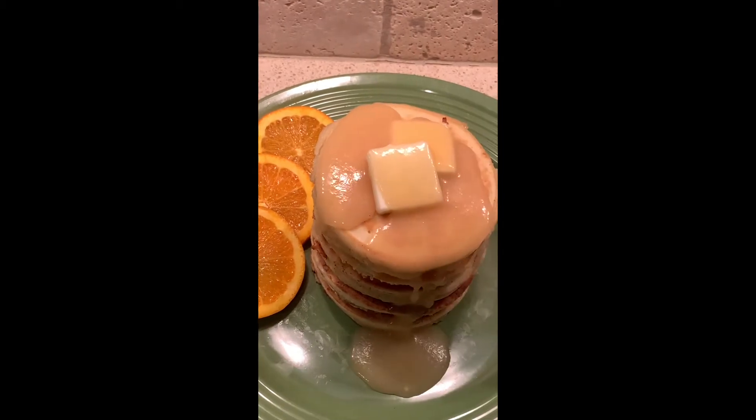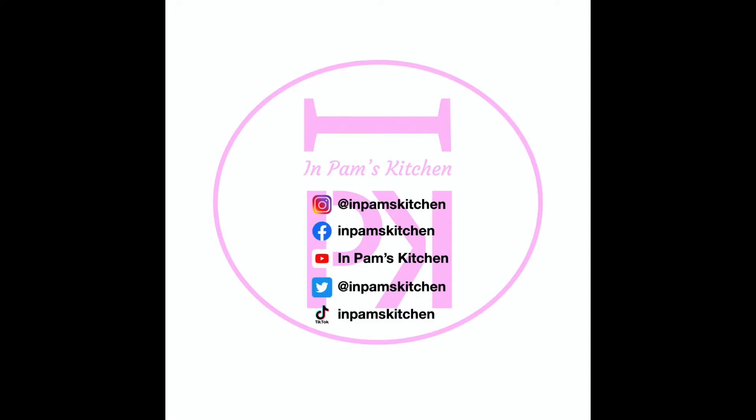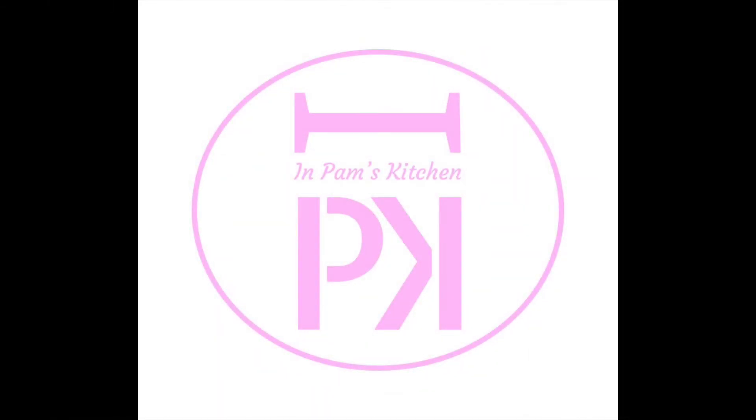Enjoy over pancakes, waffles, fruit, or ice cream. Visit InPamsKitchen on social media and InPamsKitchen.com.